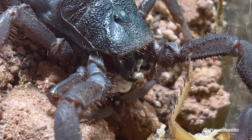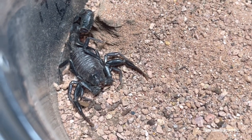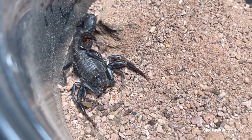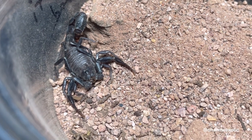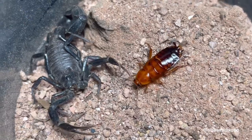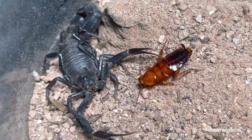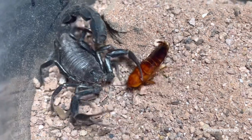I also got this Androctonus gonneti, the ebony fat tail scorpion. Let me see if this one is hungry.